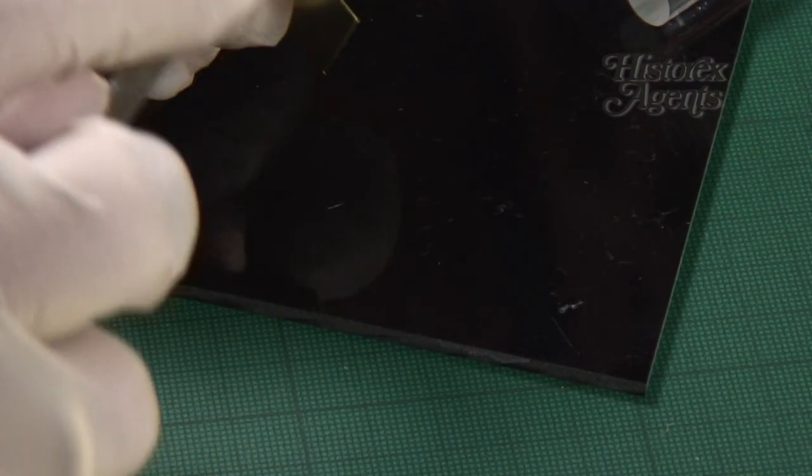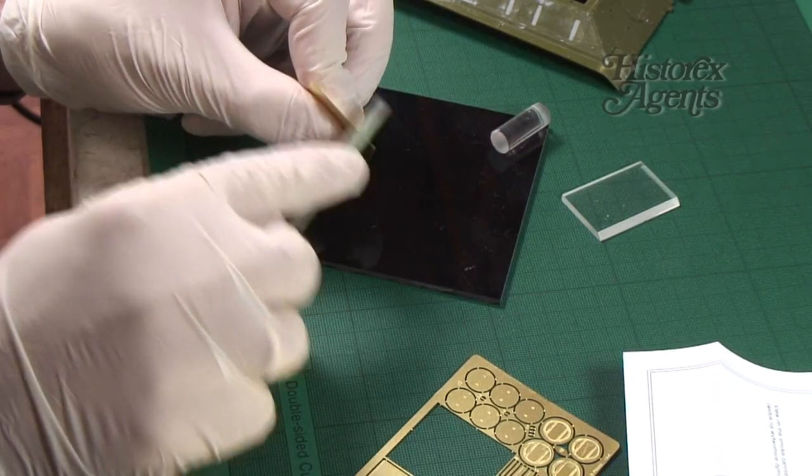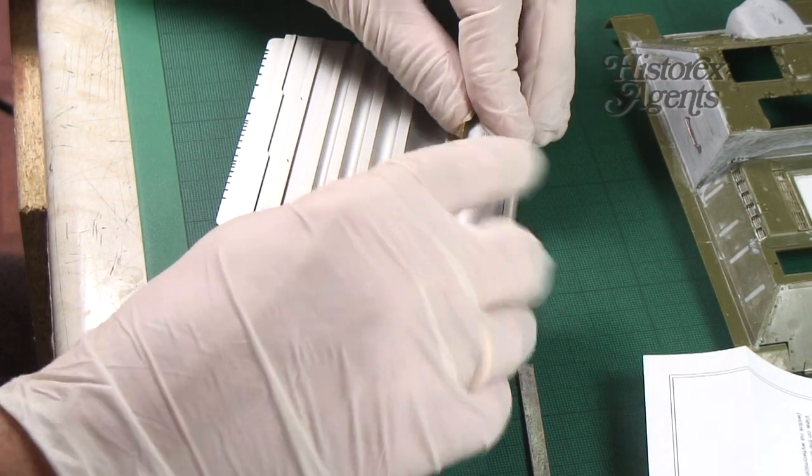Next, file down any stubs using a sanding stick or needle file. You're now ready to bend your item into shape.